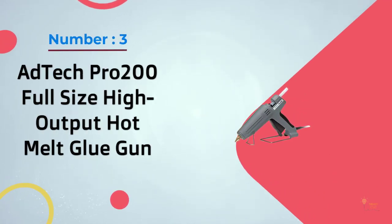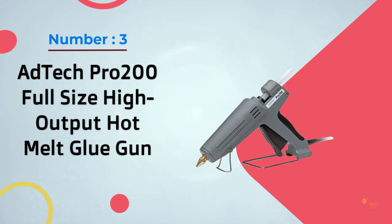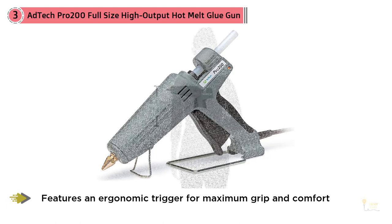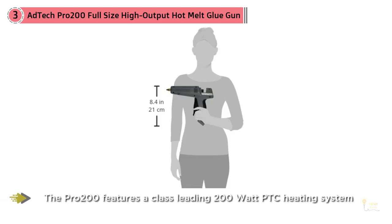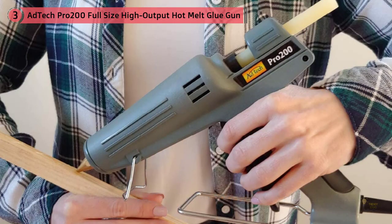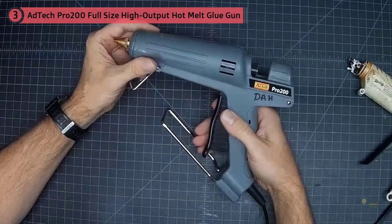Number three: Adtech Pro 200 full-size high output hot melt glue gun. The Adhesive Technologies full-size hot glue gun is an industrial grade tool with an output of 3.5 pounds of glue per hour, perfect for light industrial, commercial, and DIY applications. It features a powerful 200 watt PTC heating system.